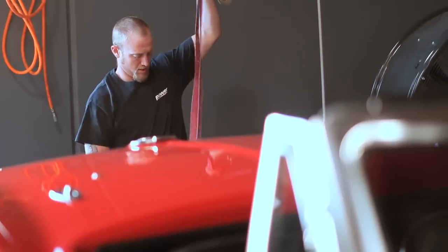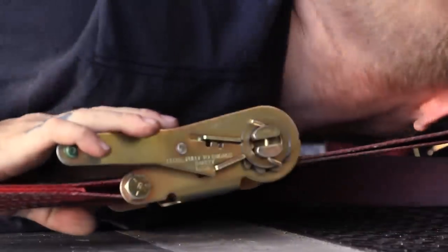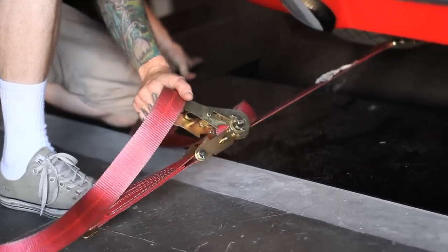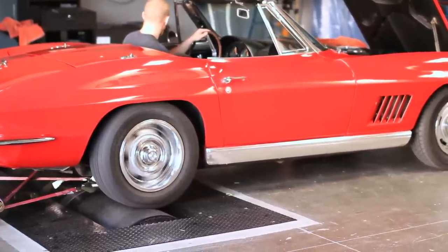Now normally when you're doing this kind of conversion from a well-tuned carburetor to an EFI system, you expect it to be a wash power-wise, or perhaps you're going to lose a horsepower or two. And that's a good trade-off for the better drivability, better starting, and just generally better street manners. In our case, we actually picked up power. It's not necessarily going to be a typical experience, but hey, we're not going to turn down the extra ponies.